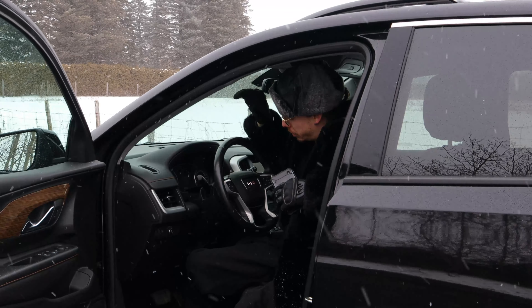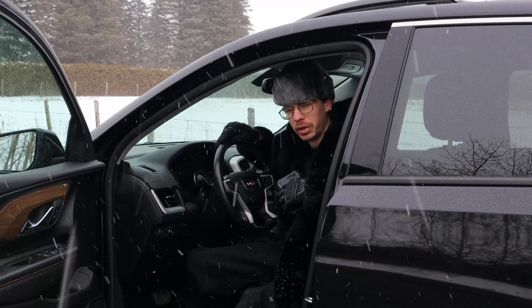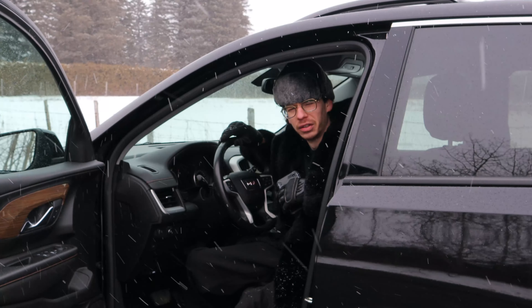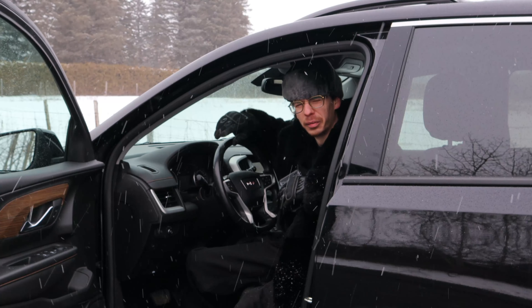Don't forget to stay tuned because I'm going to take this one up to some pretty high speed — I just want to see what it can do, a little pull. That'll be the next video: the test drive for the 2019 GMC Terrain 1.5 liter. All right guys, we'll see you next time.